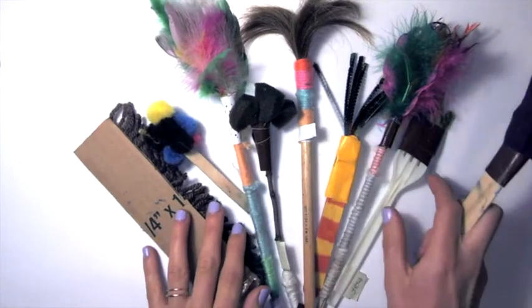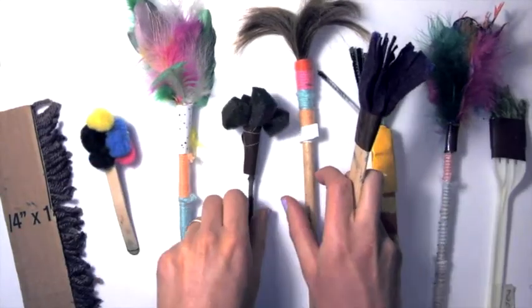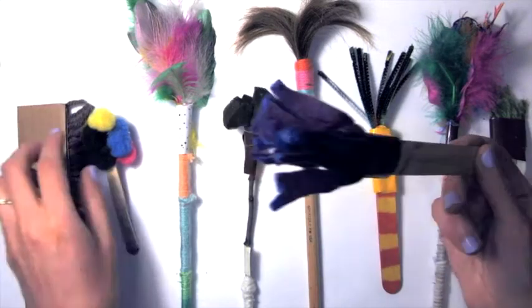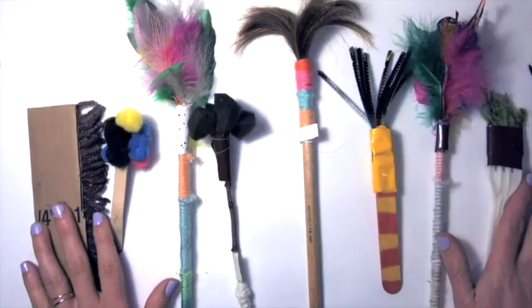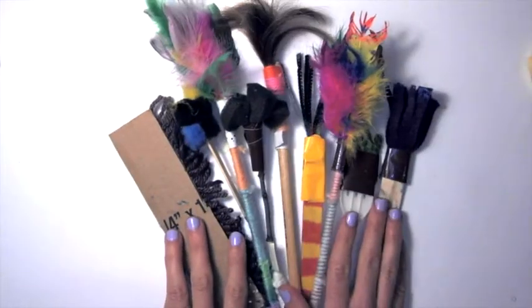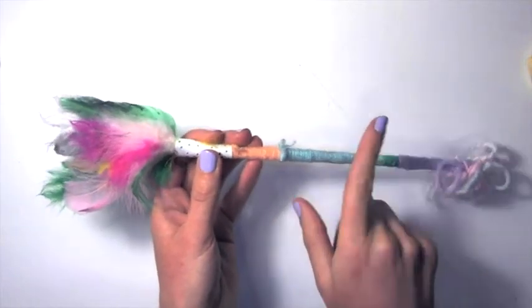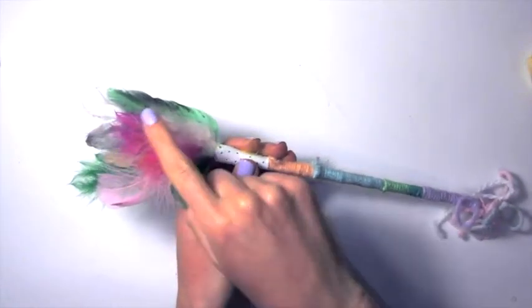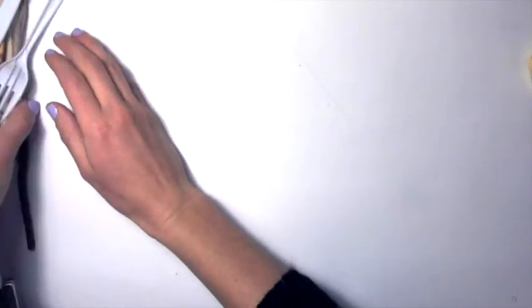Hi everyone, welcome! Today I'm going to show you how to make your very own handmade paintbrush using materials you have around the house. This can be really fun and add texture and a unique quality to your paintings. So let's get started. The first thing that most of these have in common is some kind of a handle, some sort of a brush material, and then something that binds them all together.